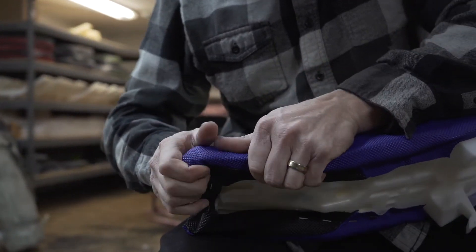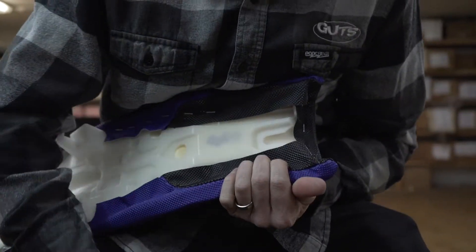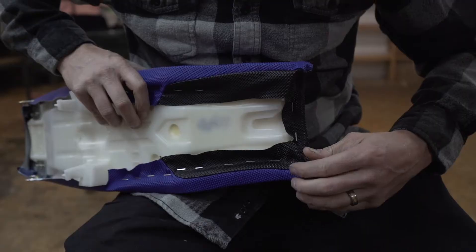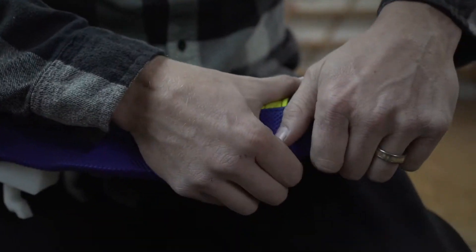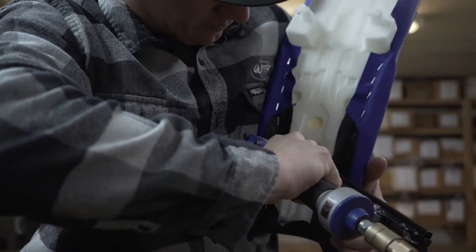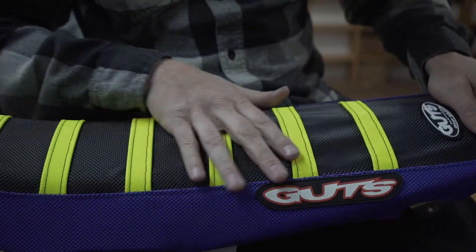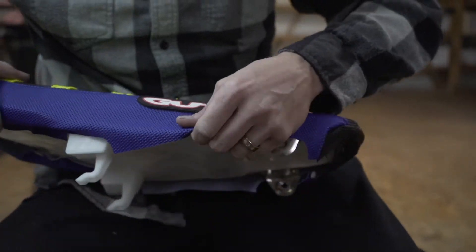Now we're getting to the front, where it's a little trickier. I want to get it nice and tight, then staple. You can see there's all this loose stuff here, but I'm not worried about it yet. The beauty of these seats is that your friends can't see the underneath — they can see the top — so let's make sure the top looks good before we worry about what the underneath looks like.